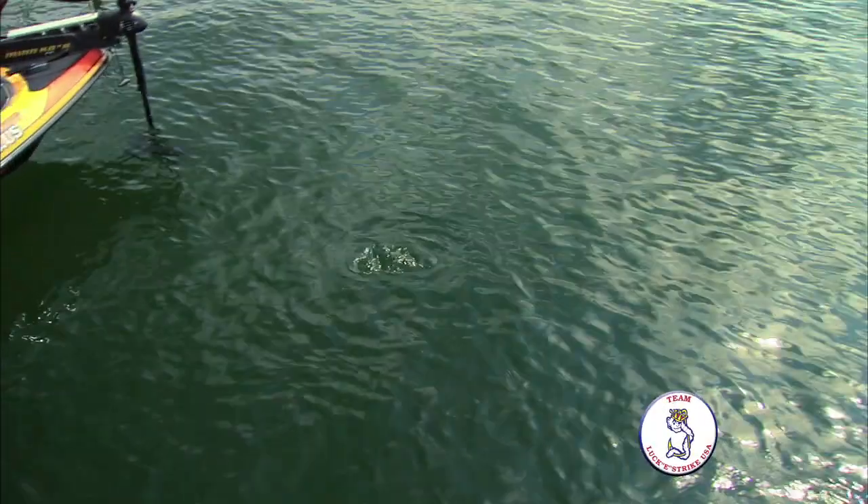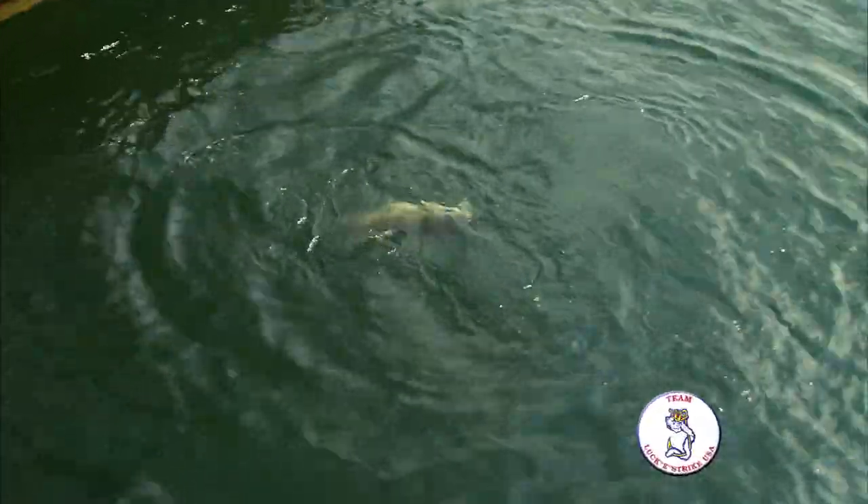Little smoothie, got one. Little old smallmouth, look at that. Smallmouth. How about that? I believe you can handle them, that's about your size.